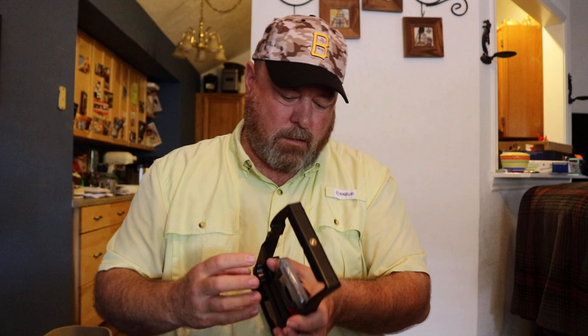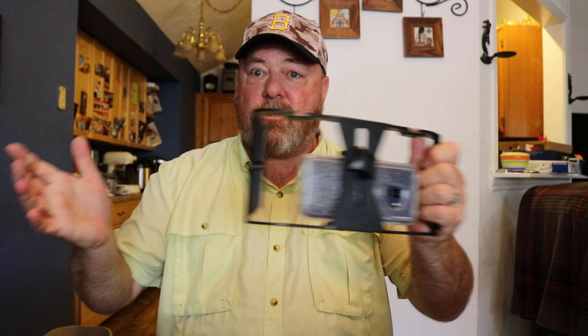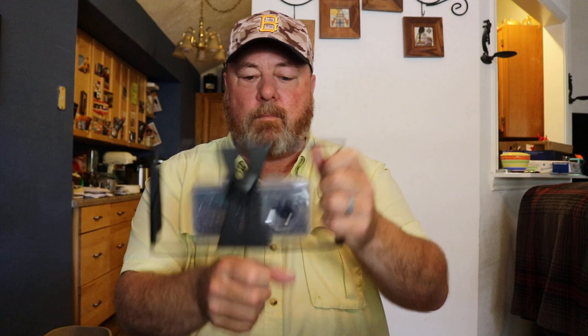The next thing I record with — though probably least often — is my Samsung Galaxy S9 cell phone. I've got a phone clamp mount so I can put the phone in and clamp it down. I can mount lights on it, mount a microphone on it, and put it on my tripod. It's great just like that — a light here, a microphone, and I can walk around and video whatever I want, or put it on the tripod and you're set.